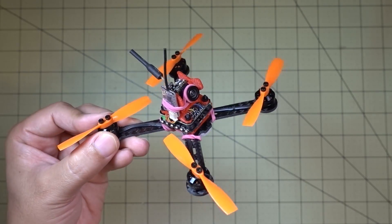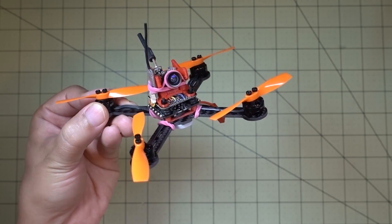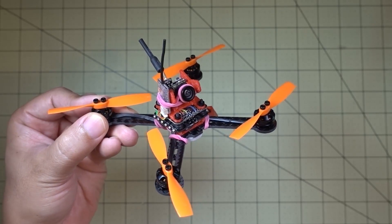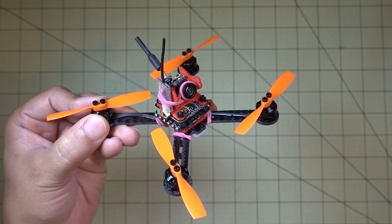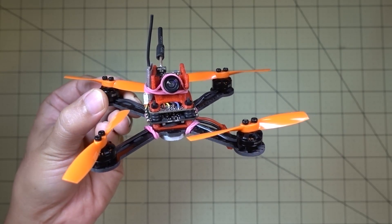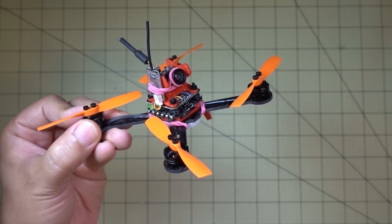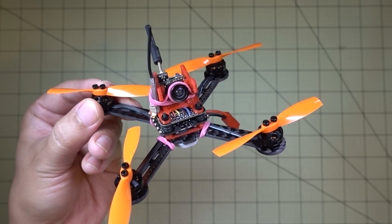I just grabbed a bunch of stuff and put this together and this is kind of what came out — and it turned out pretty good. I'm going to be doing more of these because I just have a lot of crashed drones, so time to take those parts and put them into something useful and fly them again. You're going to see more videos like this — let me know if you guys have any ideas on this kind of series and what you'd like to see, because I'm sure you guys have crashed a lot of stuff too. It would be interesting to see what kind of ideas are out there for rebuild projects. Let me know in the comments below and I'll talk to you guys in the next one.